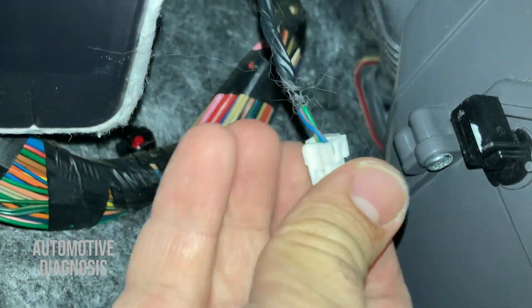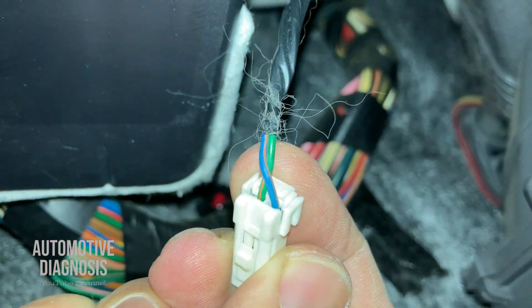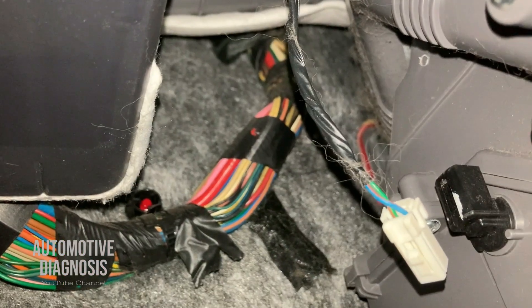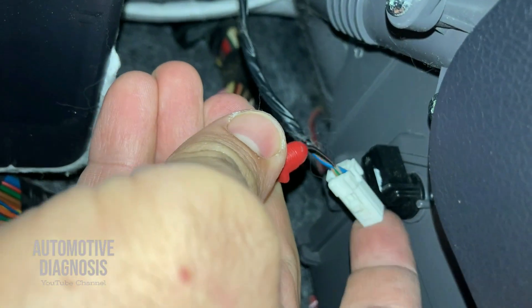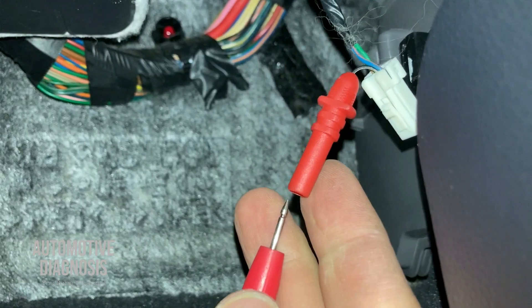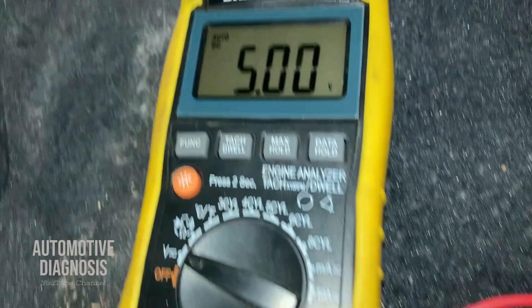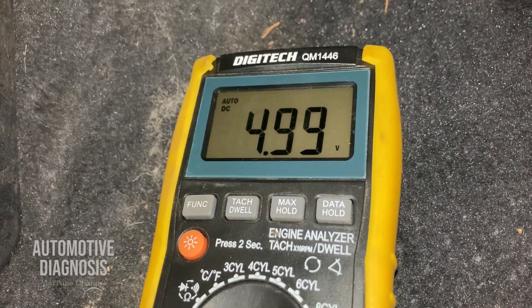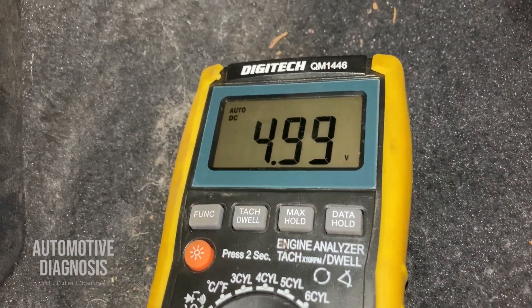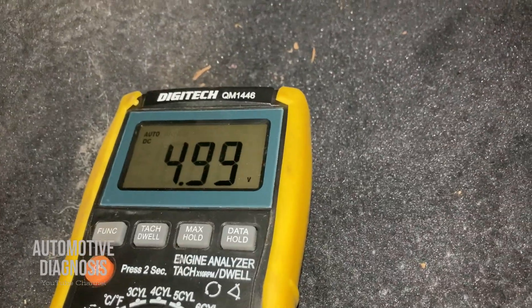I've disconnected the connector from the sensor. As you can see, I have two wires — the blue wire is the positive side, so I'm going to back-probe that one. As you can see, we are getting almost five volts, which is exactly what the workshop manual tells us. I'm going to put the connector back to see what the voltage is when the sensor is connected.